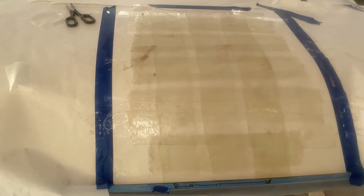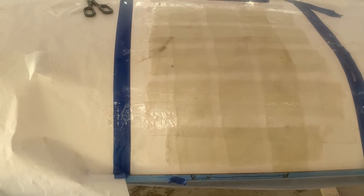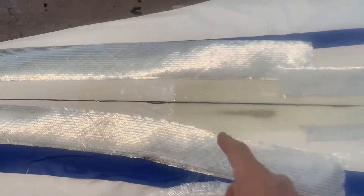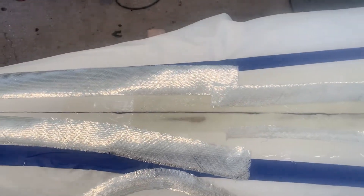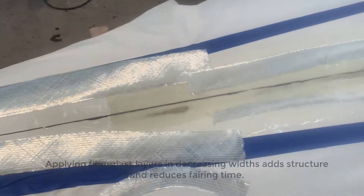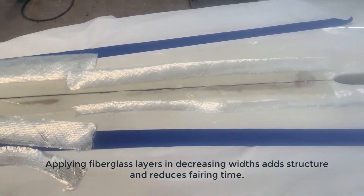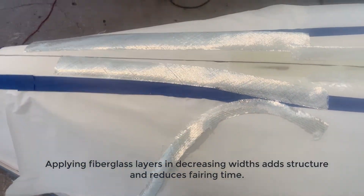I've got three layers of fiberglass tape, alternating layers and directions. Since it's totally set up and it's still pretty soft in these regions, I'm going to just do a fairing coat and a structural coat — it doesn't take any more time. I've got three widths of fiberglass to put right along the keel line that I've marked with a marker, so there's no sharp edges and it tapers to the center of the boat.